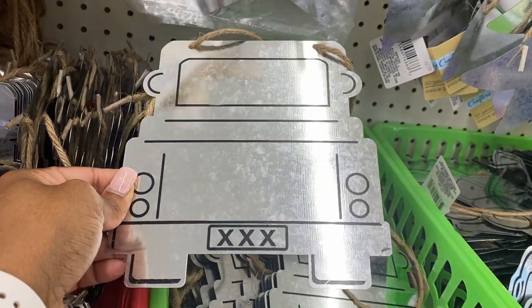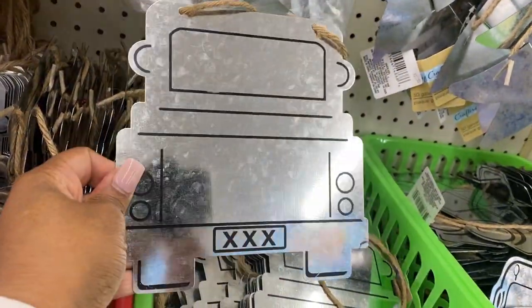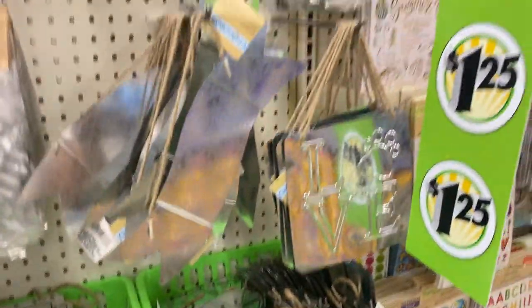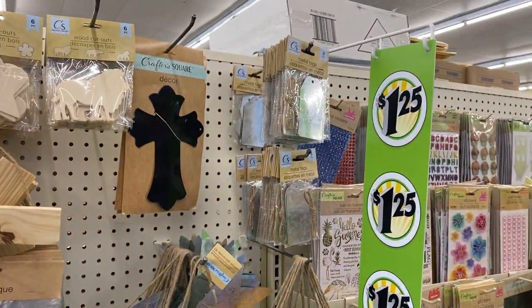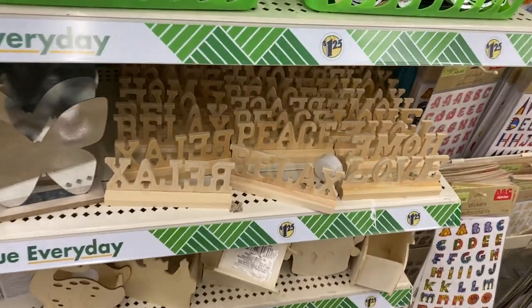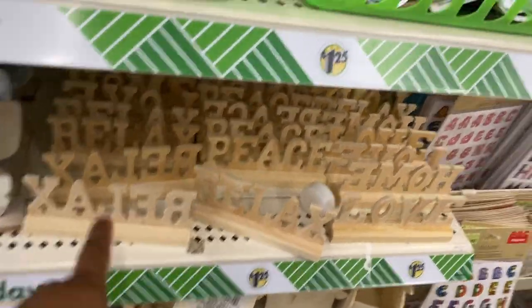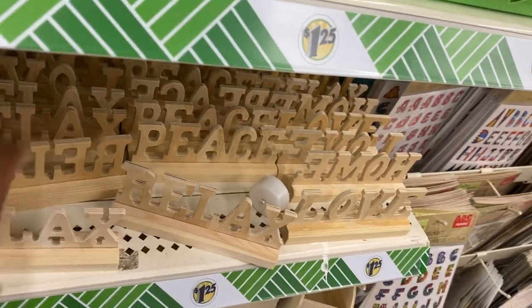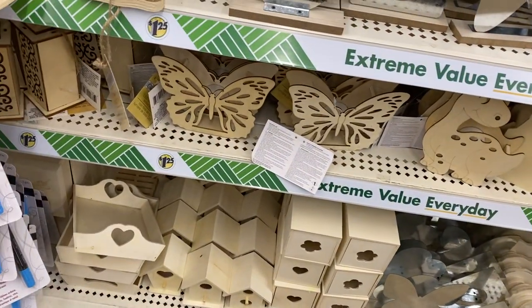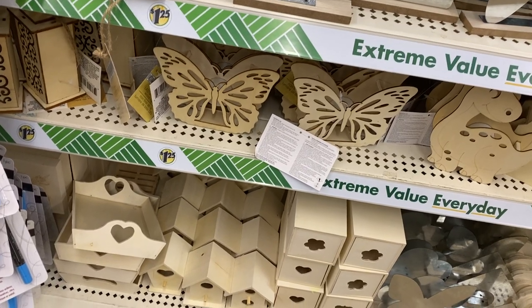Is it like a taxi or a bus? I don't know, but it's cute. You have different things — signs that say 'peace love relax,' which is turned backwards, but that's cute. I'm a huge lover of butterflies so that's real nice, I like that.